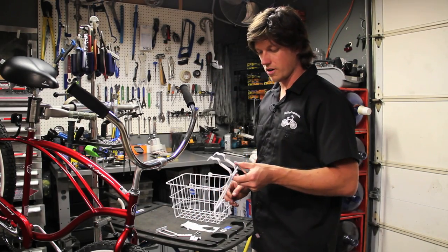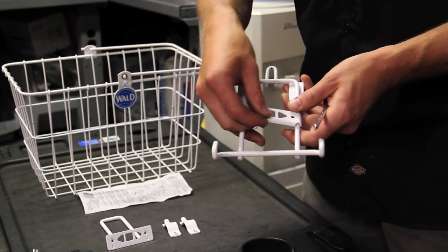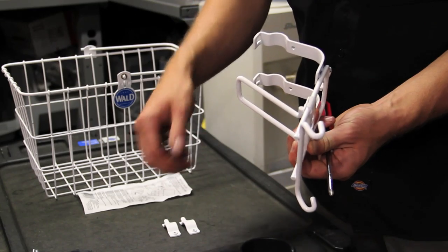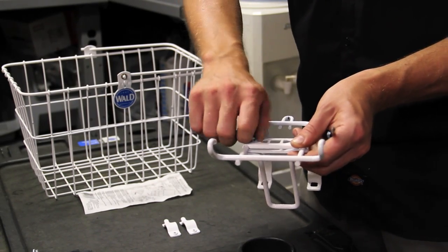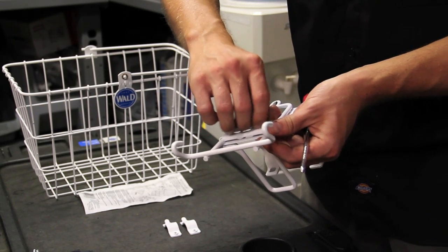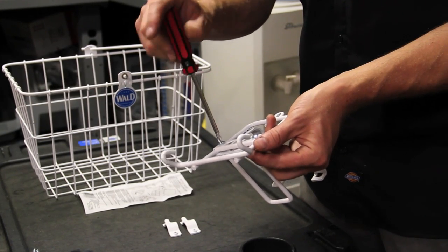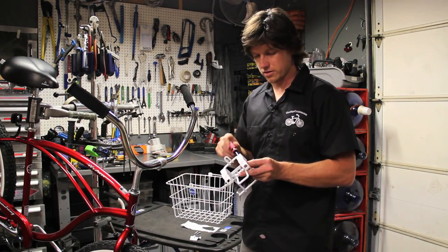First, start with the hardware that's going to mount on the handlebars. Grab the support piece that ties into the neck and put it together, holding it so you can line up the screw holes. Using the shorter two of the four screws, attach the neck support piece to the basket brace. You just want to snug these up — not so tight that the brace doesn't move, but tight enough so that it doesn't jangle around.